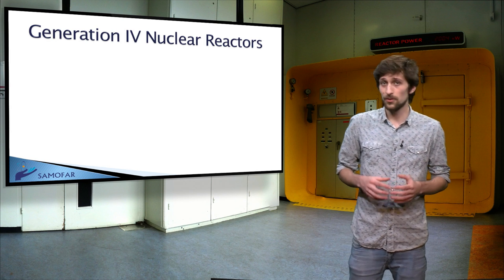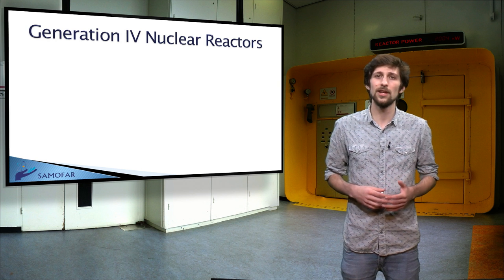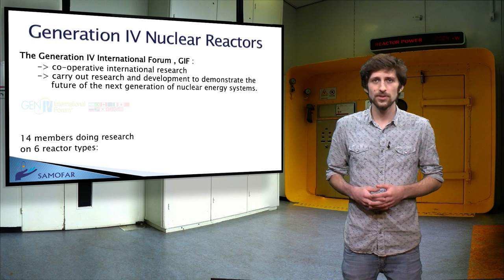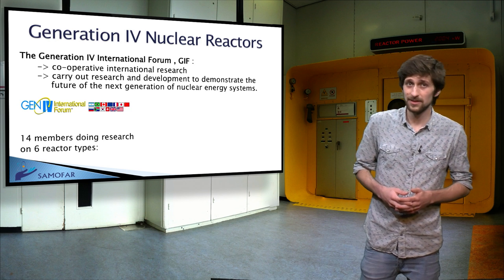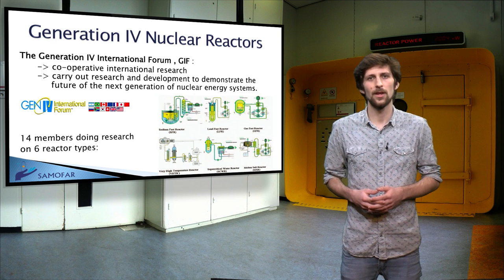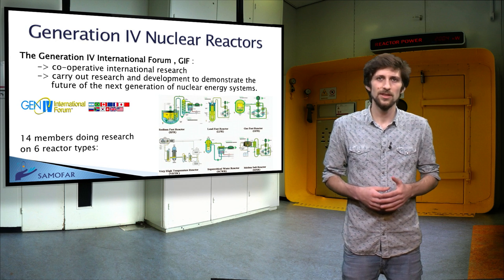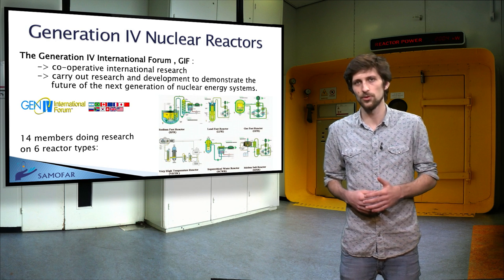The Generation IV International Forum is a cooperative international project which was set up to carry out research and development on the next generation of nuclear energy systems. It has 14 members around the world. The goals adopted by it provided the basis for identifying and selecting six nuclear energy systems for further development. The selected systems are based on a variety of reactor, energy conversion and fuel cycle technologies, including thermal and fast neutron spectrum reactors and closed and open fuel cycles.